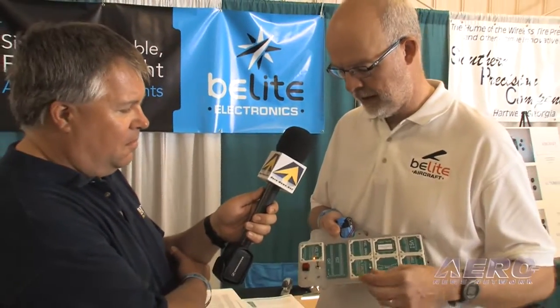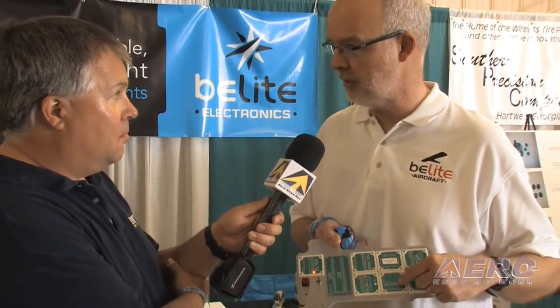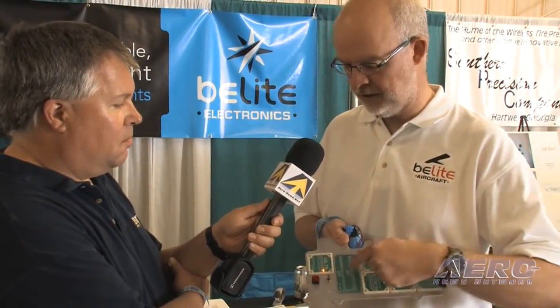I have a panel right here. As an example, we've got eight instruments on this particular panel, covering everything from volts to the classic bubble level, to a turn-in-bank, to EGT, to airspeed. They're all here.